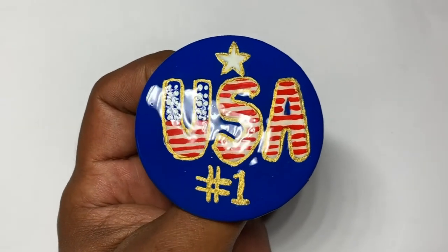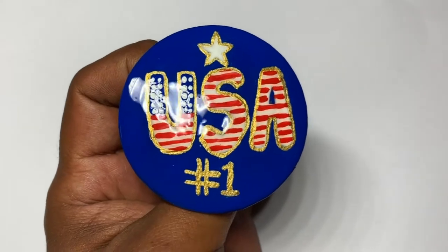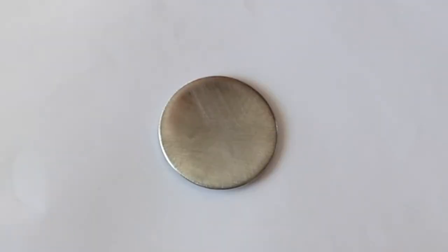Welcome to Choja Adventures! On this video I'm gonna be showing you how I painted this beautiful pin decorated as Independence Day or 4th of July.